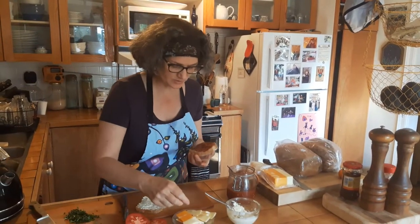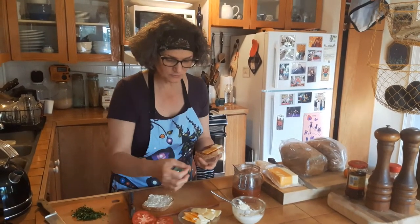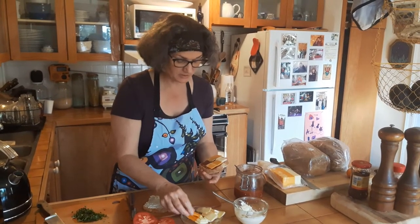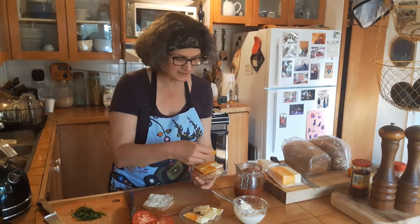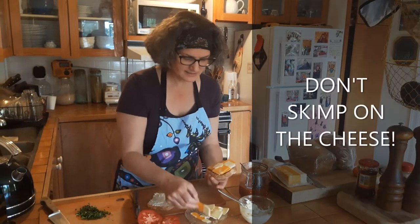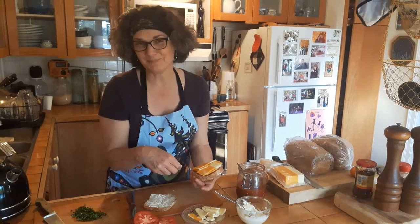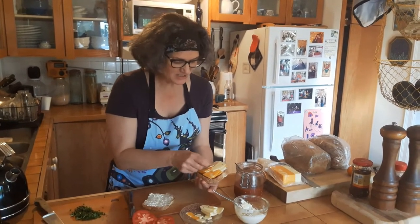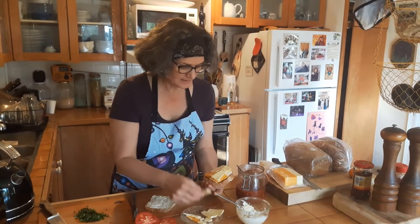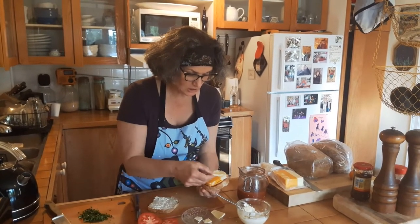And then we start with the cheese. Again, use the cheese that you love. In David's case, it is mild cheddar. Sometimes I use mozzarella. And you need lots of cheese — don't skimp on the cheese. Tonight is not diet night. I've got the cheddar, and on top of the cheddar I'm putting a cumin style gouda. And you can see I am putting lots.